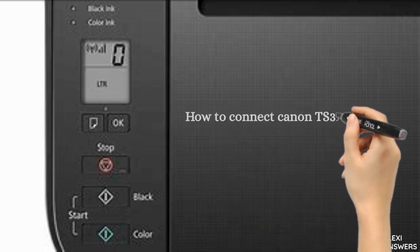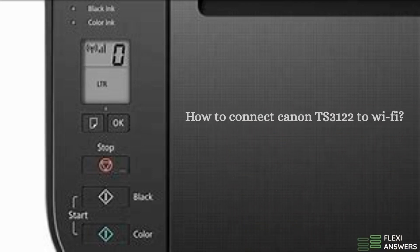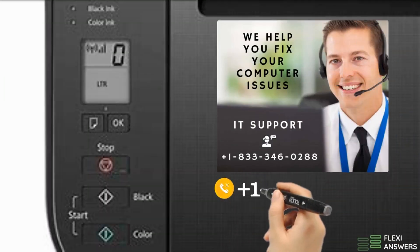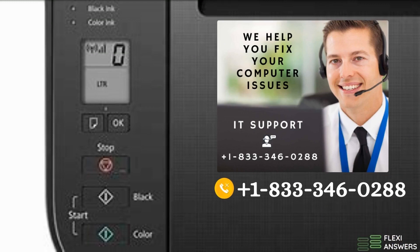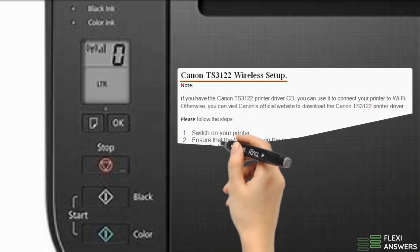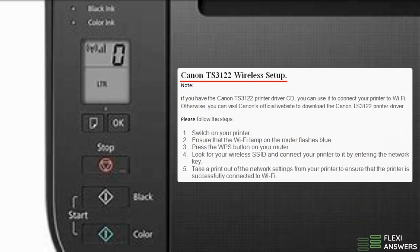How to Connect Canon TS3122 to Wi-Fi. Canon TS3122 Wireless Setup. Note: if you have the Canon TS3122 printer driver CD, you can use it to connect your printer to Wi-Fi. Please follow the steps.